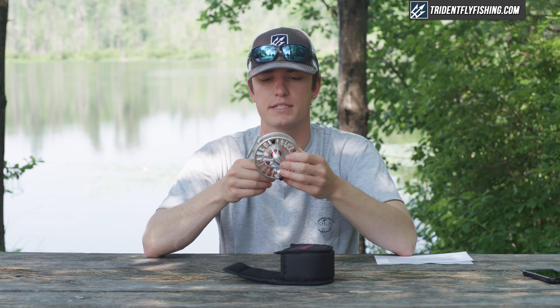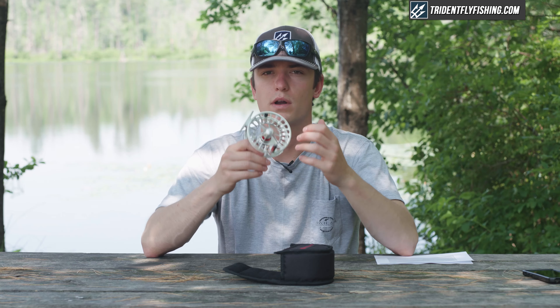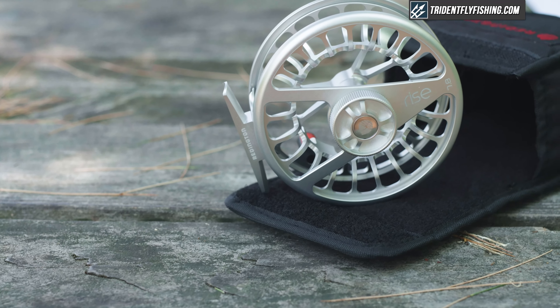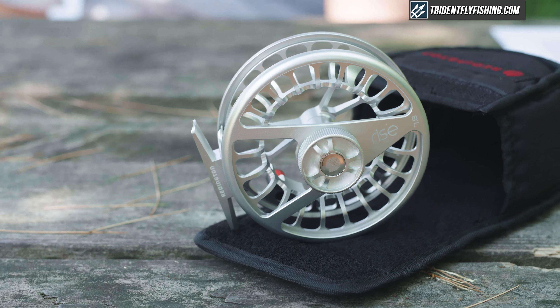Overall, a really nice package from Reddington. This is going to be one of the best fully machined reels for right around the $200 price point. It's got a great drag system, it's pretty lightweight, and it has a ton of features that are really user-friendly.